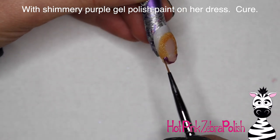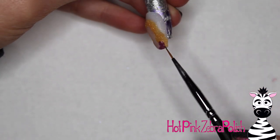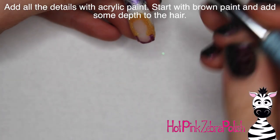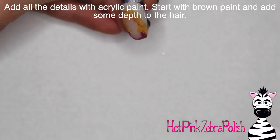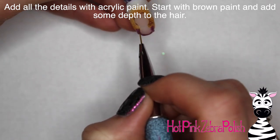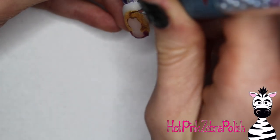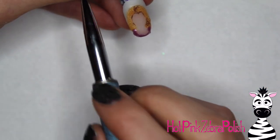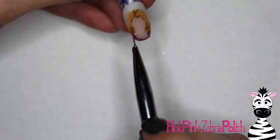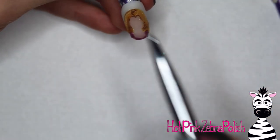Then I'm going to take my shimmery purple gel polish and paint on her dress. You don't see too much of it since the nail is relatively short, so you don't get to see all of the skirt or much of the bodice. After the dress is painted, cure it, then take some brown acrylic paint and add some depth to her hair — just paint little lines using little bits of brown at a time. I started by outlining her face and then added bits of brown here and there to give it dimension.